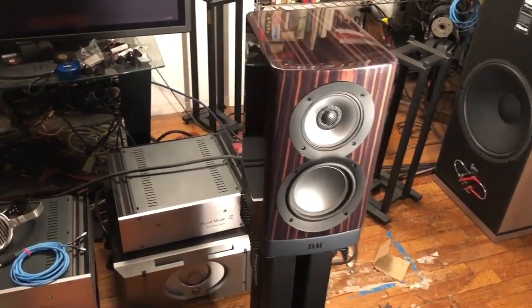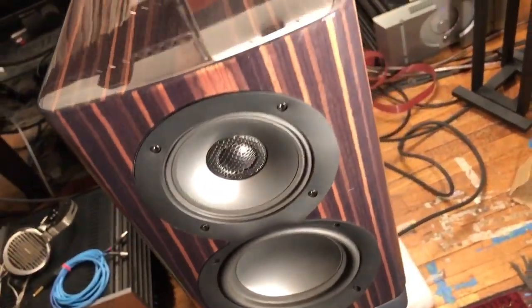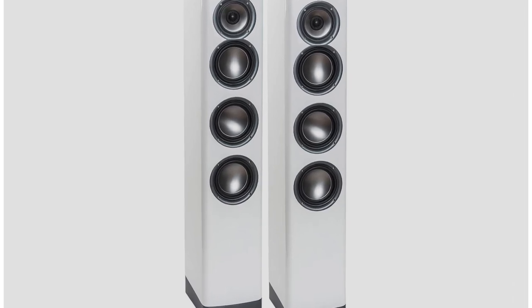But despite that, Andrew Jones is a brave man and he sent me a pair of ARB-51 active stand-mount speakers. They're $2,000 a pair. I'll get into the particulars soon. And then there's also a tower version of the speaker, the ARF-51, and those are $4,000 a pair.